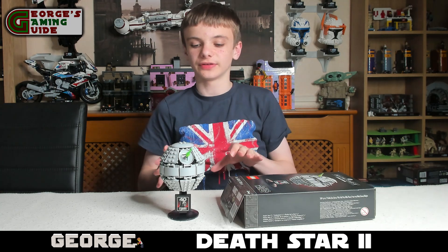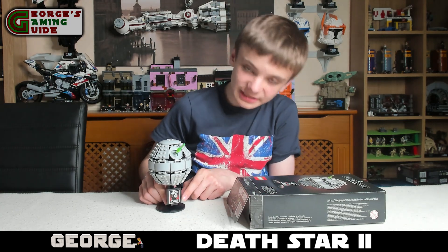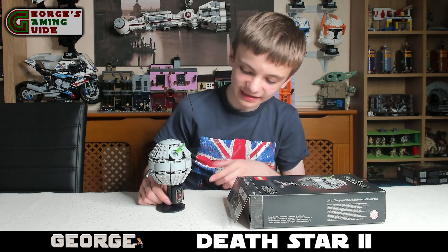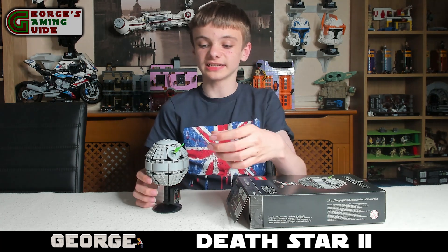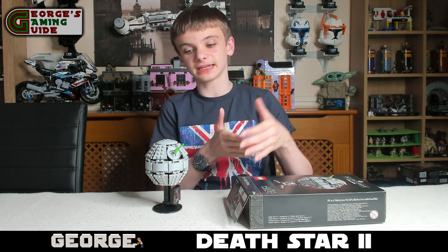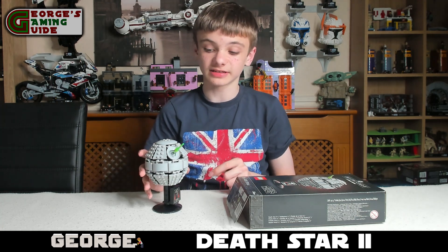So now if I go over the model itself, firstly on the bottom here we actually have a printed plaque for 40 years of Return of the Jedi, which is quite a nice touch. We have the laser on top of course, because small lasers go together into making the bigger laser. They've used a grass piece for it which I think is quite a nice choice.